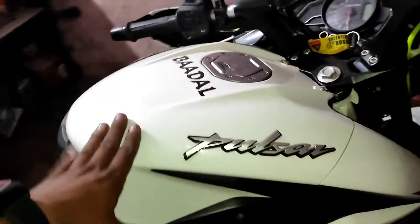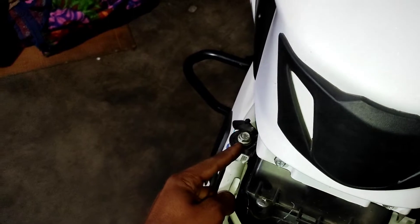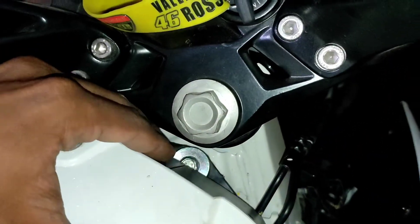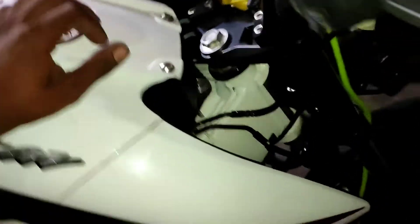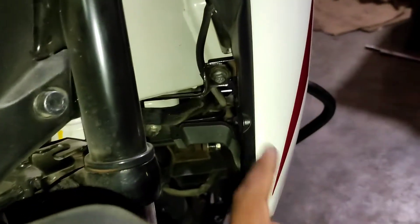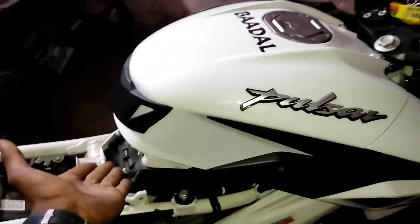After opening the panel, we have a 12mm bolt on one side, the same side bolt, and the same bolt here. So after opening the panel, we have a 12mm bolt, then a 10mm bolt, and another 10mm bolt here. So we have 5 bolts total, and we will open the panel when the tank area is accessed.